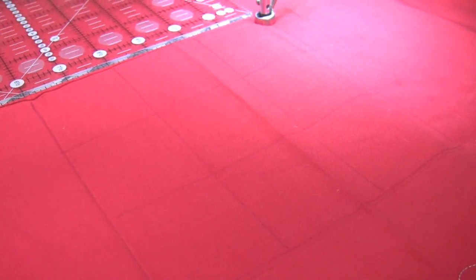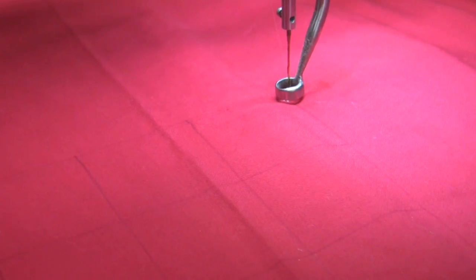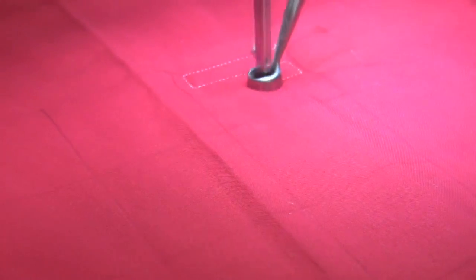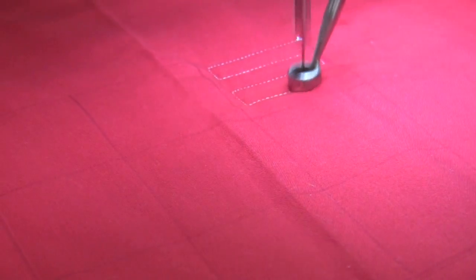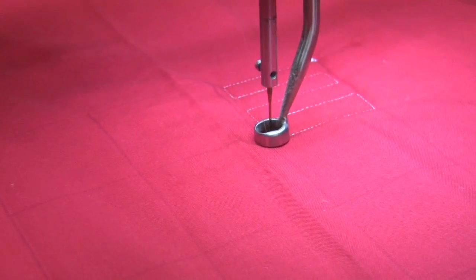I've basically drawn out a 9-patch here. The first part is going to be making the ramparts on top of the castle — where the archers stick their heads out and shoot down the enemy that's coming towards them. These are just straight lines and they don't have to be even, so that fills up the first block of the grid.